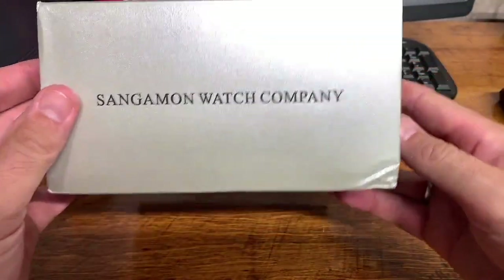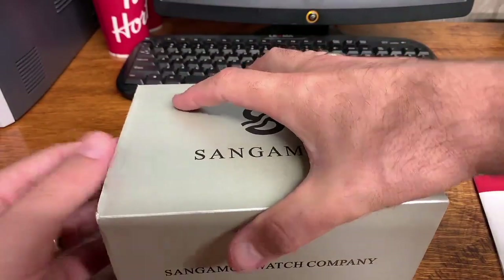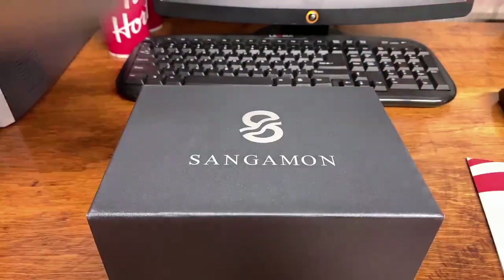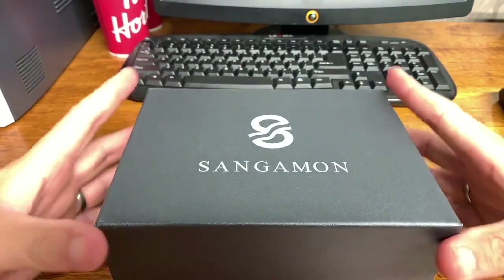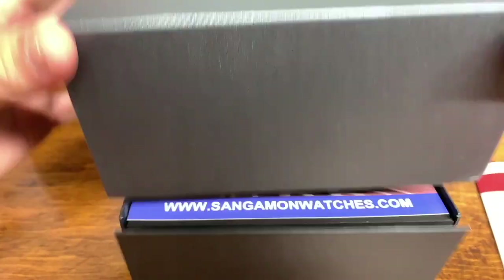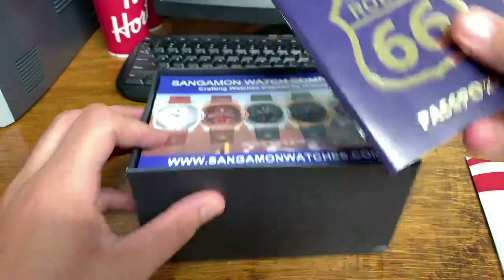The box I got comes with a nice outer sleeve with the Sangamon branding on it. This one has traveled somewhat because I did get a demo model of the watch, which is absolutely fine — the watch is really good. Slide that off and you've got another outer box with the Sangamon logo on it, a nice heavy cardboard box, and inside is where we will get the first little bit of neat packaging.